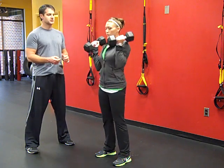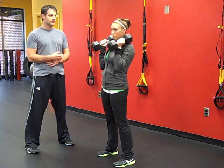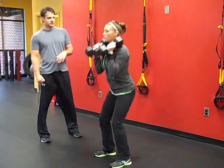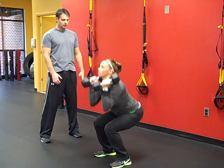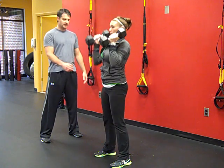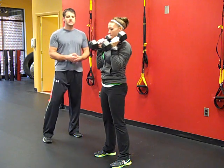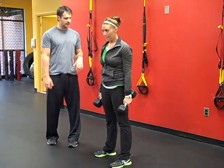For the squat and press, we're going to do about three sets of 10. Courtney is going to show you about three reps here. She's coming down and using the momentum from her hips to press up — just working full body, getting a nice deep squat. Ten of those, then rest about 30 seconds. If you need a little bit longer, go ahead and take that.